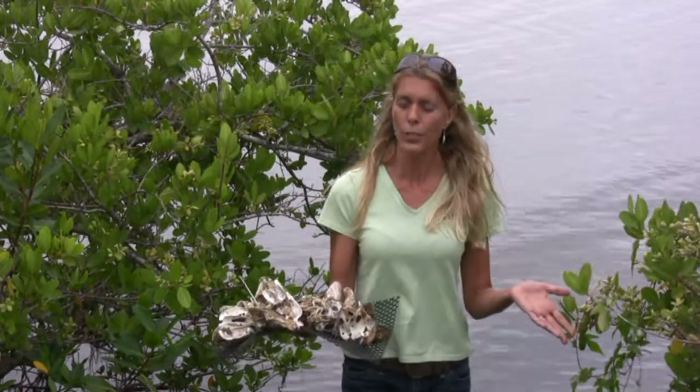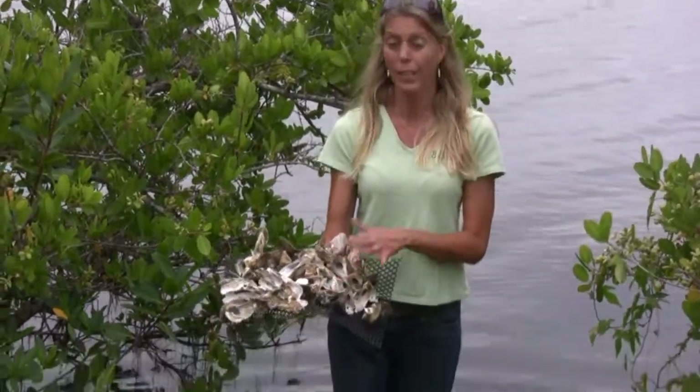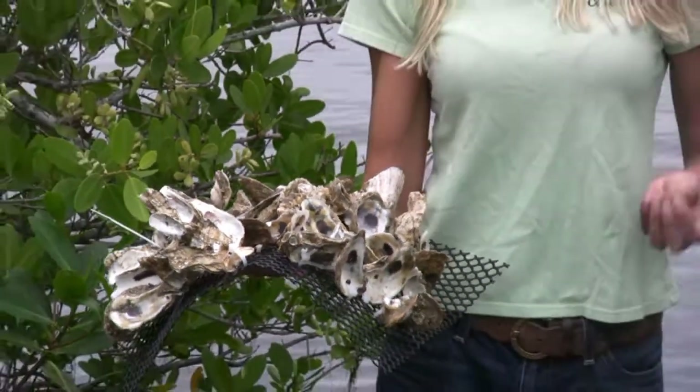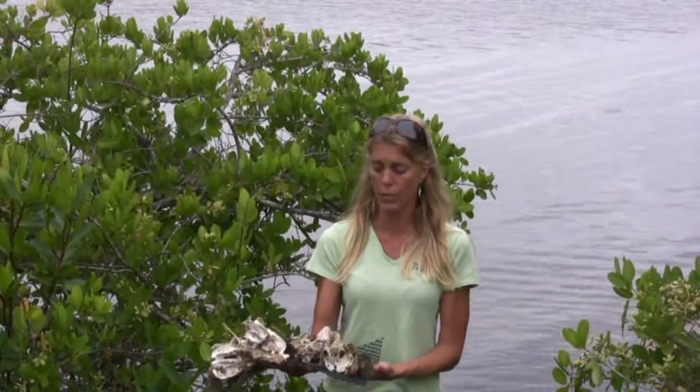Oysters are very important for habitat, as well as a food source. Birds, raccoons, otters, all kinds of fish, as well as people like oysters. Oysters are important for the habitat, for the food. Additionally, they're muddy — this is because they're generally stuck in the mud. This actually helps to prevent erosion by anchoring the sediments and keeping them there. So that's the third very important thing about oysters.